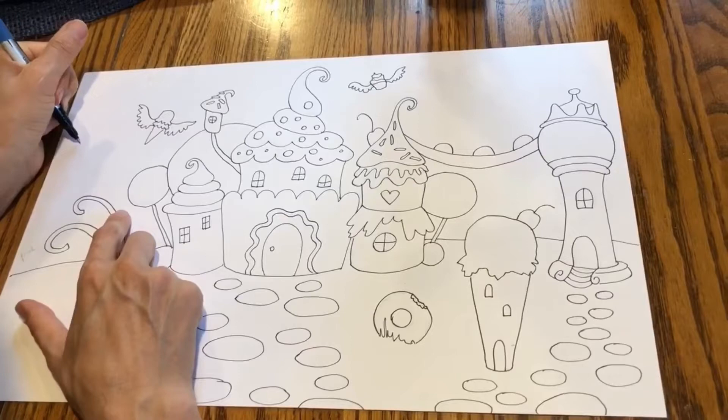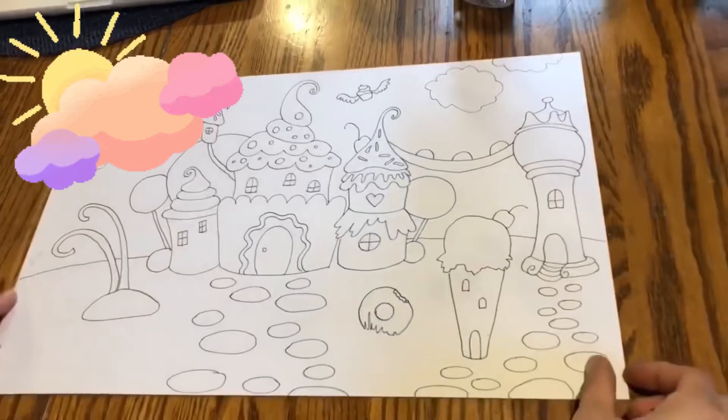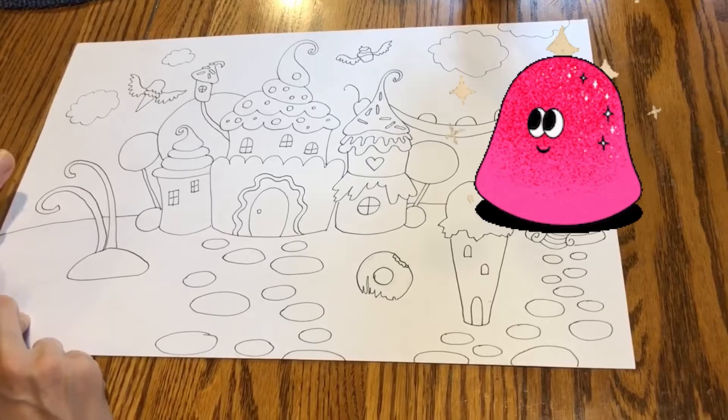I'm also going to add a few cotton candy clouds, and I'm going to add some gumdrops in my front yard.